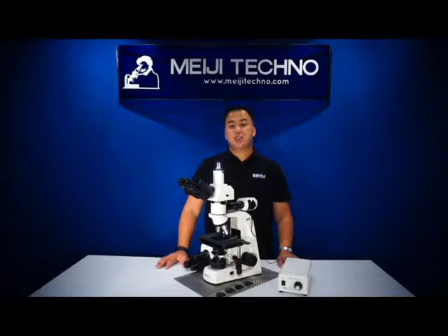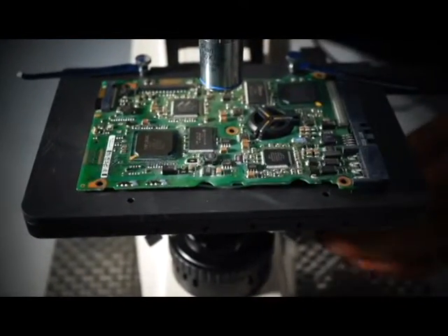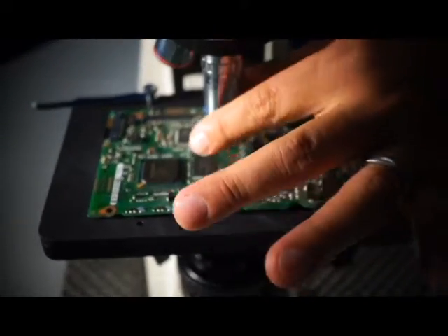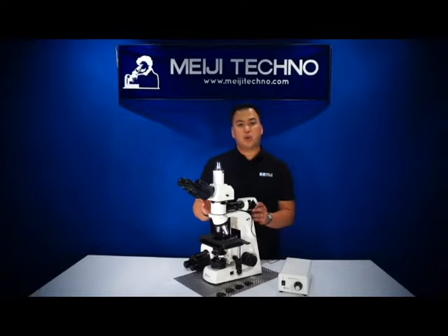The MT-8000 series is a suitable instrument for most applications involving research such as inspection of cross-sections of circuit boards, electroplating coatings, grain size morphology, and inclusion defects. Really, the range of specimens falling into this microscope category is enormous.